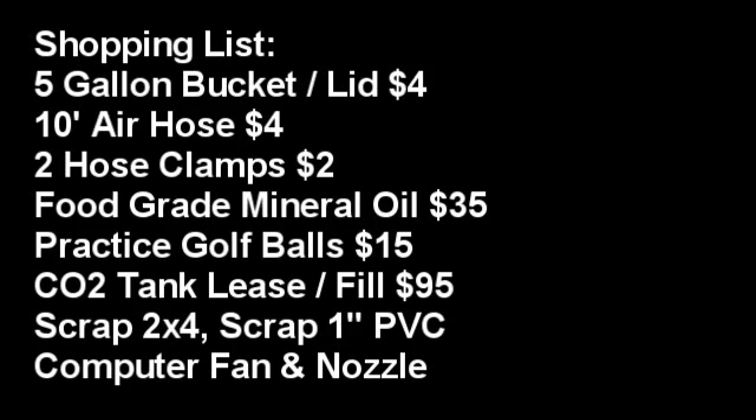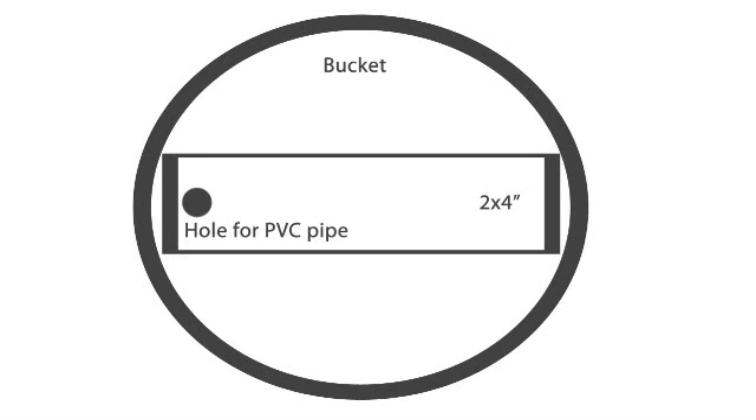To build your hazer, first cut your piece of 2x4 to the width of the bottom of your bucket and drill a hole about one inch from the end of that 2x4 — the width of your scrap PVC pipe, or this could be a stick or a pole, pretty much anything. What this serves to do is hold your nozzle in one place so it doesn't move around on you. Drill a hole in your 2x4 that's going to hold that stick or piece of PVC in place.